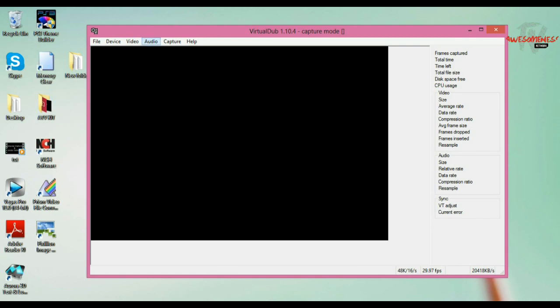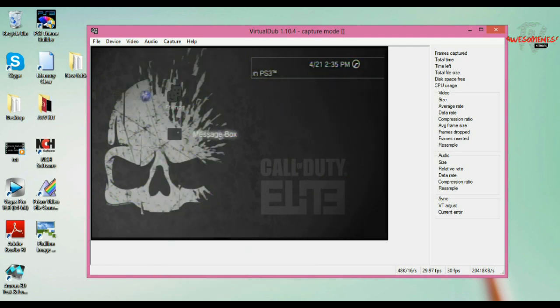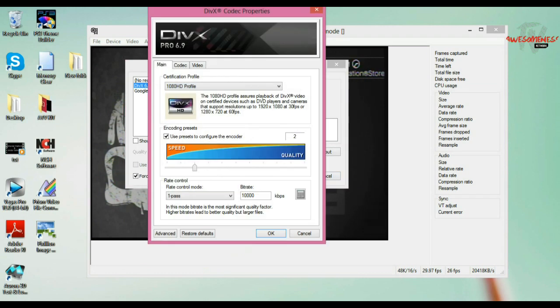Go back to Video, then down to Compression. Here's the part where the DivX codec comes in. Make sure you select DivX 6.9.2 or whatever version it is, with Codec 2 Logical CPU. Click Configure on the right side. Make sure the certification profile is set to 1080p HD Profile. Select the lowest speed setting — I have mine on 2 because 1 goes way too fast. Make sure the rate control mode is on One Pass and the bitrate is set to 10,000. Again, thanks to Michael 96 for these tutorial tips. Click OK.